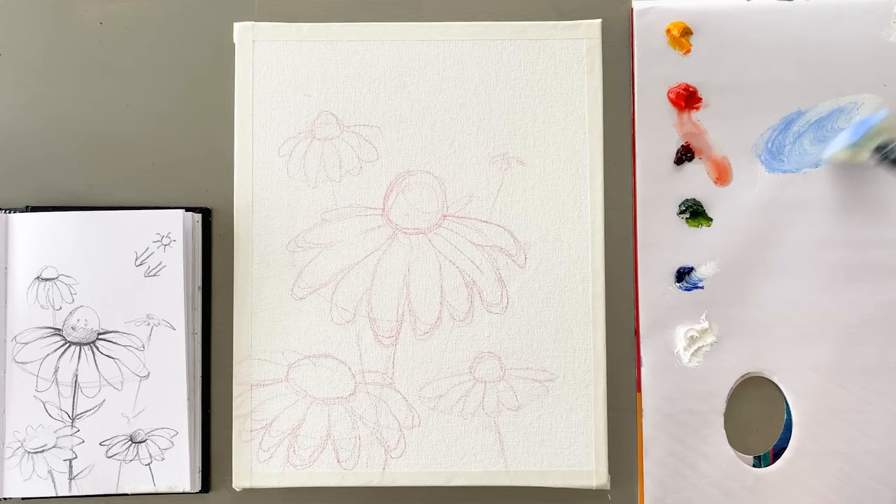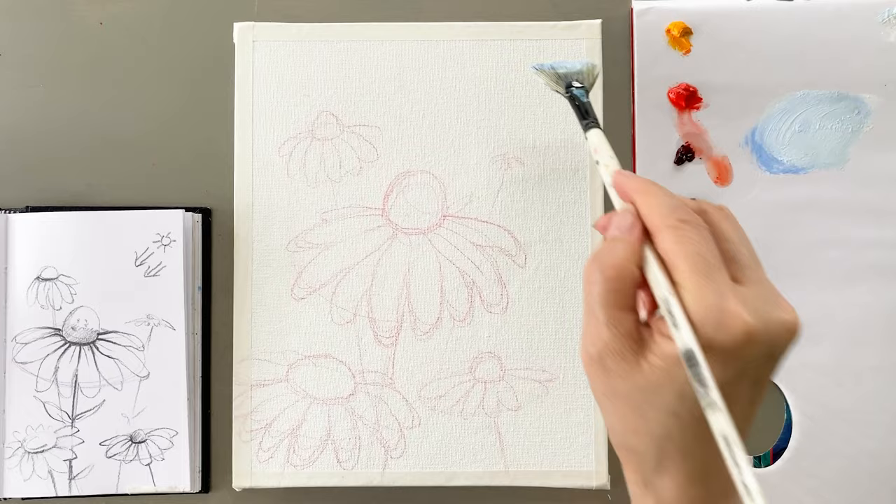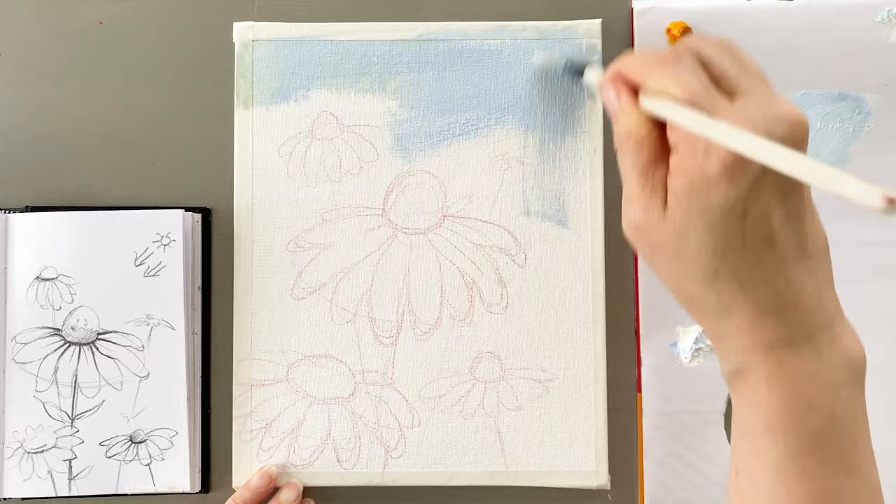When I was an art school student, I used oil — petroleum. So bad, right? It was a long time ago.